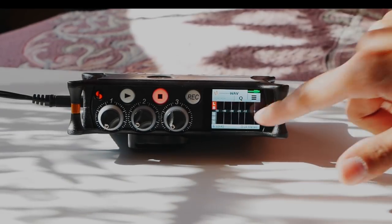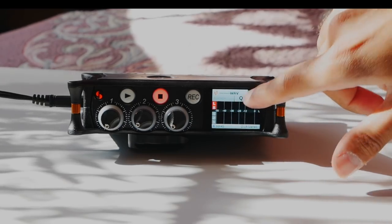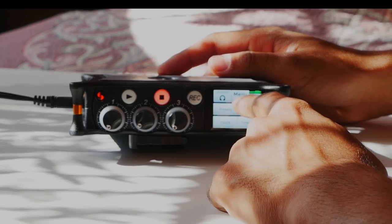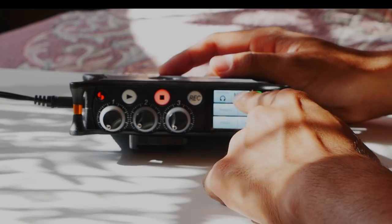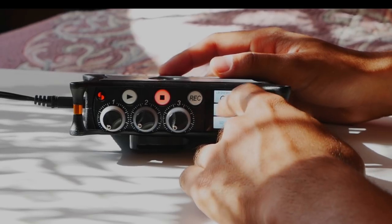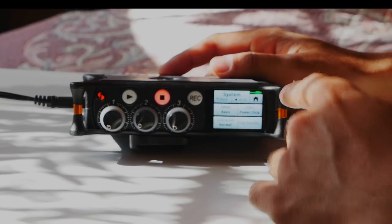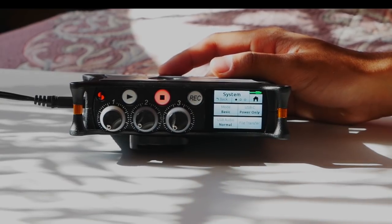The first screen shows your inputs for the left and right tracks on the preamplifier. Going into the menu, you'll see breadcrumbs at the bottom showing three pages. Tap through to reach the second and third pages. I'm going to go into System on the second page — click on that and it brings up different options.